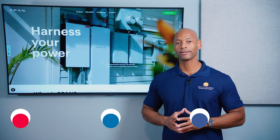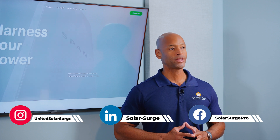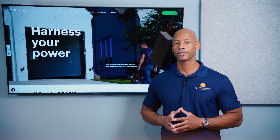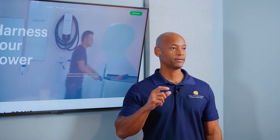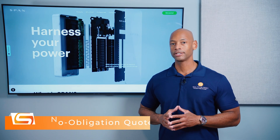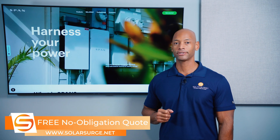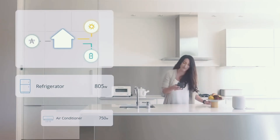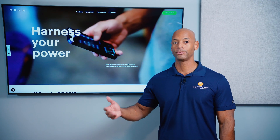In today's video we're talking about smart panels, and specifically the SPAN Smart Electrical Panel, which is probably the most robust and feature-rich smart panel available on the market. So what is a smart panel? Very simply, a smart panel is an internet-connected, software-controlled circuit breaker panel where each circuit has a current sensor and a relay built into each circuit breaker. A current sensor — or CT, current transformer — allows the system to know exactly how much electron flow, how much electricity is flowing through each branch circuit. With that information you can determine how much energy or power each individual load or circuit within the house is consuming, both instantaneously as well as total energy consumed over a period of time.